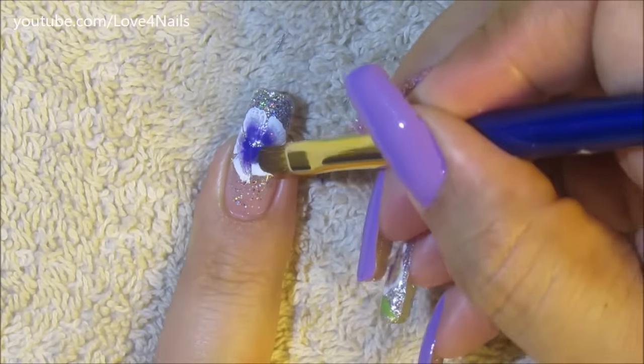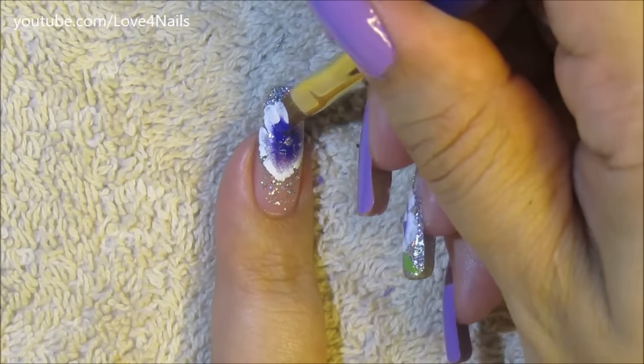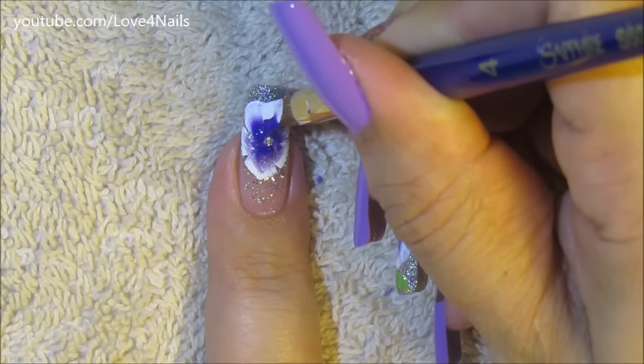What I'm doing here is just a five-petal flower, and I'm leaving a space in the middle because I want to paint three tinier little petals in the center of the flower.